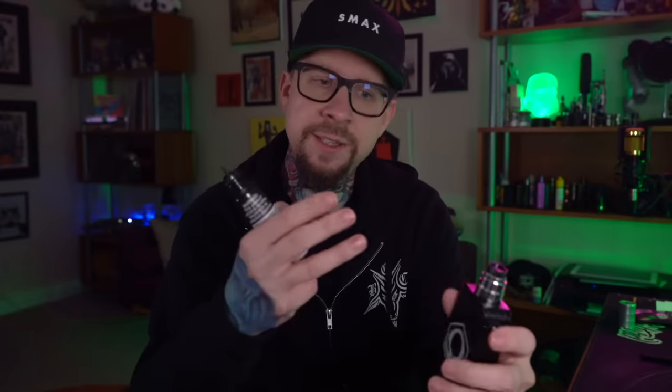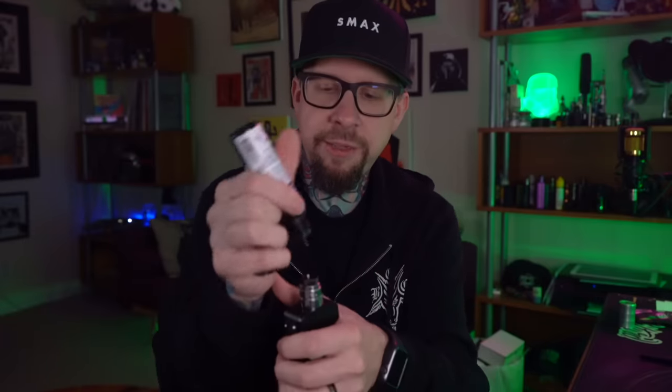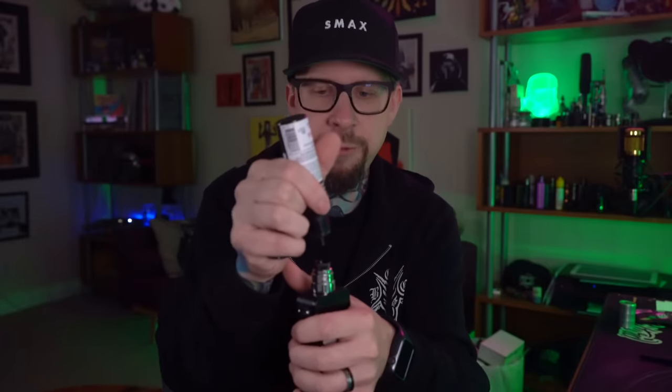As a squonker this RDA works really well. You can squonk it, it'll flood that chamber with juice, and because the airflow is set up so high it rarely leaks on you. The same thing goes for dripping your liquid through it — you can drip right through the top, it goes right onto that coil, and the rest just sits down in that little juice well, chilling down there.